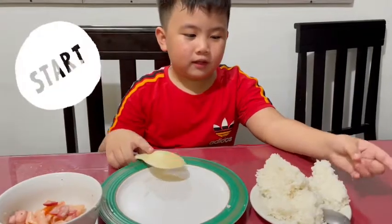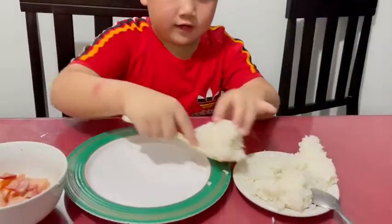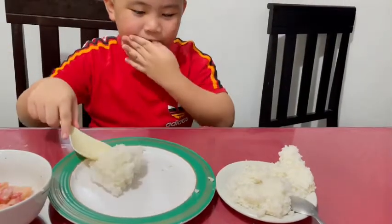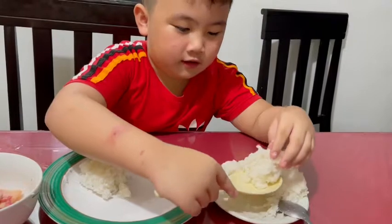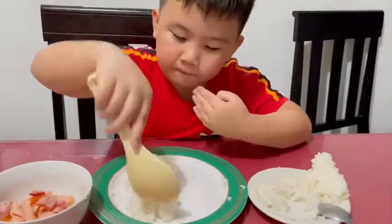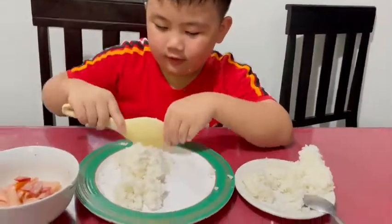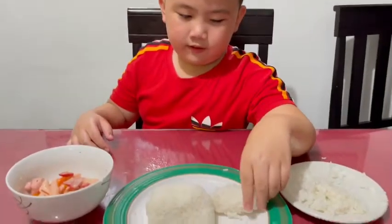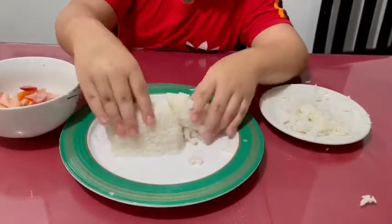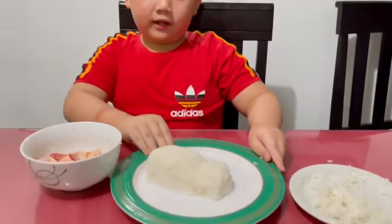I'm going to make the ambulance food art now. First, put rice right here. And another rice. Beautiful. I'm going to make it like this. Now, we made the body of the ambulance.